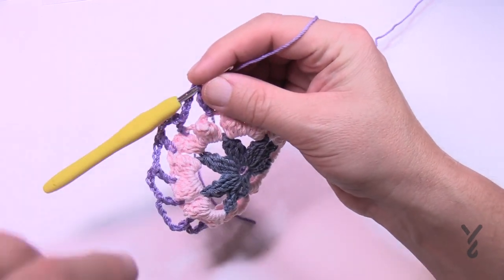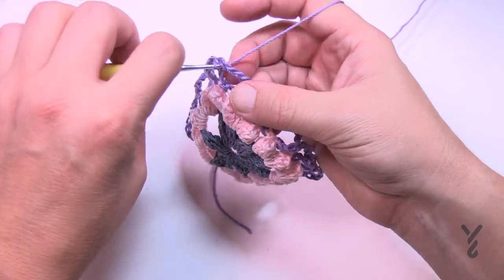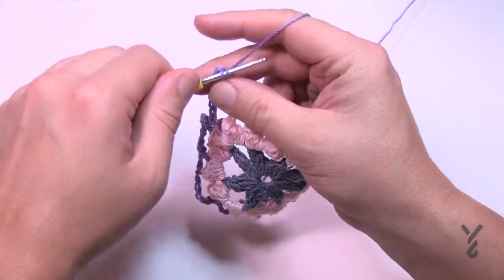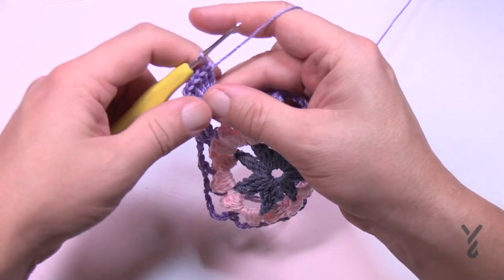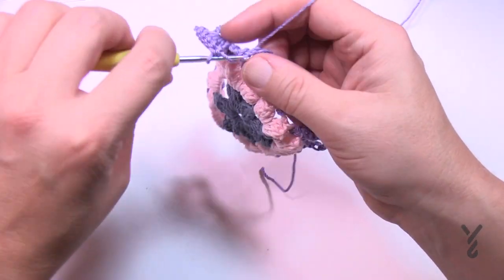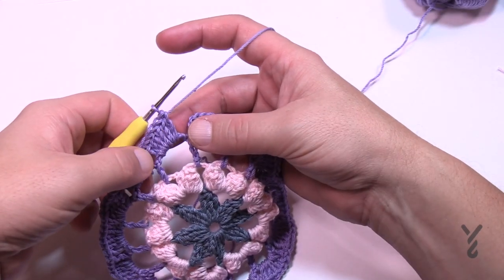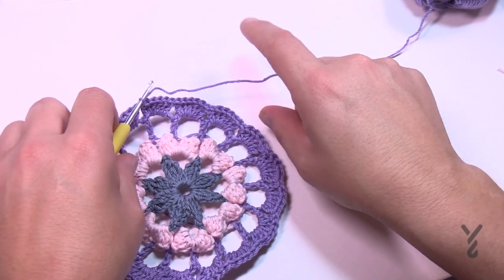Keep the same color and begin round four. Slip stitch into a chain-five space, then chain three. In the same space put five more double crochets — the chain three plus five gives you a count of six. Then move to the next chain-five space and put six double crochets. Put six double crochets in each chain-five space all the way around. At the end, slip stitch to the top of the beginning chain three and get rid of this yarn. We'll move on to round five using color C as in cat.